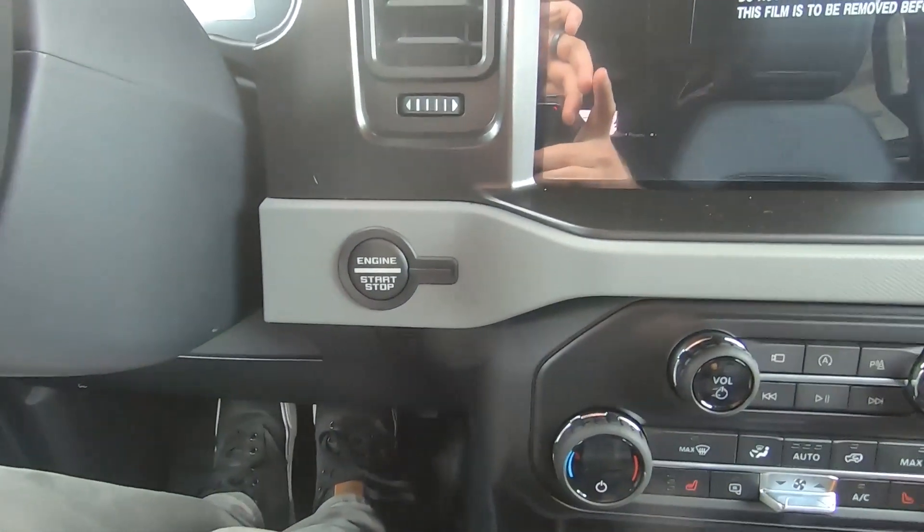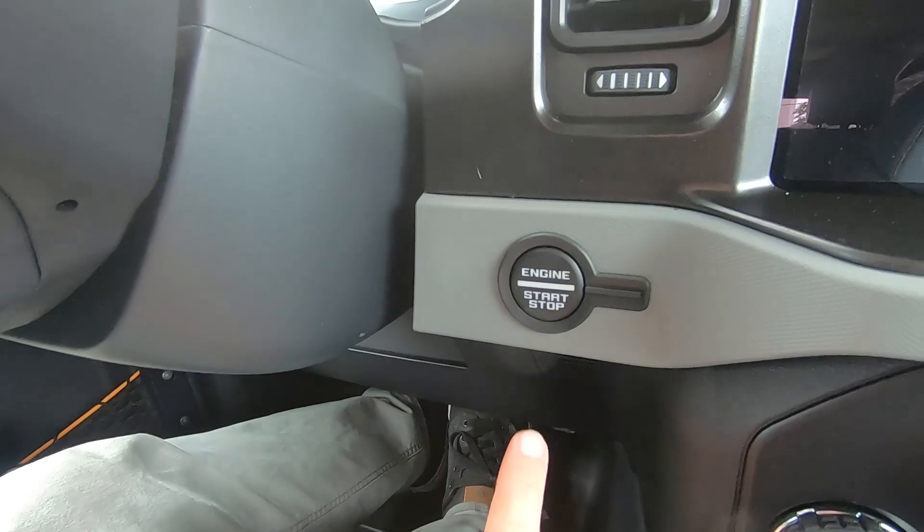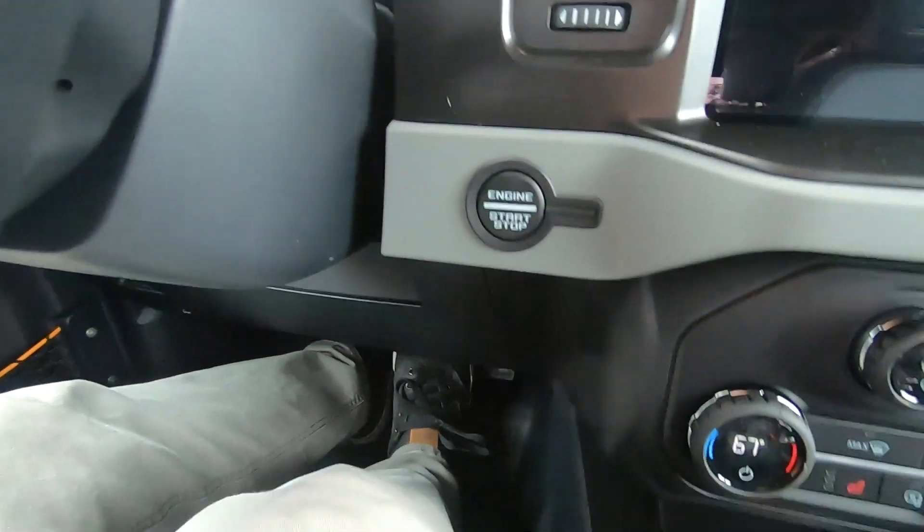All right, what do you say we start this thing up. Engine start/stop button — and it looks like the headlights there.